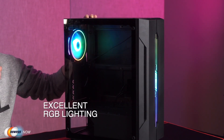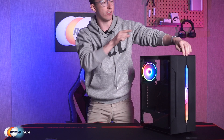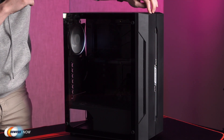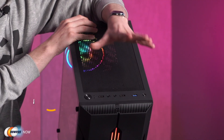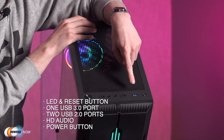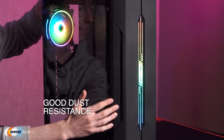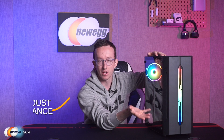Speaking of lighting, this case is equipped with one double ring RGB case fan capable of 10 different light modes, which you control with the top LED button. On the I/O panel, we've got our LED button, reset button, USB 3.0, USB 2.0, HD audio, and power button. Something you have to consider with any case is dust resistance — we've got two side mesh vents on the front, which create great airflow without allowing any dust in. There's also a magnetic dust filter at the top, which makes the case easy to clean.